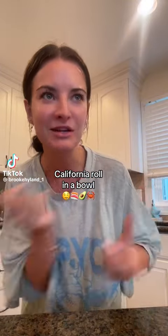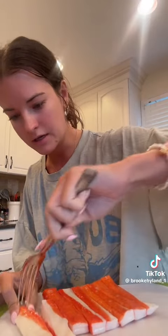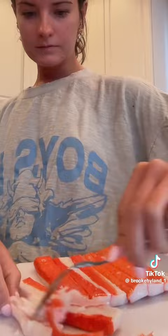We are making California rolls in a bowl tonight for dinner. First, make whatever kind of rice you want — we're just using white rice. Using some imitation crab, you can cut your crab however you like. If you like it chunky, I'm going to kind of shred it. This is what the crab looks like. Add it to a bowl.